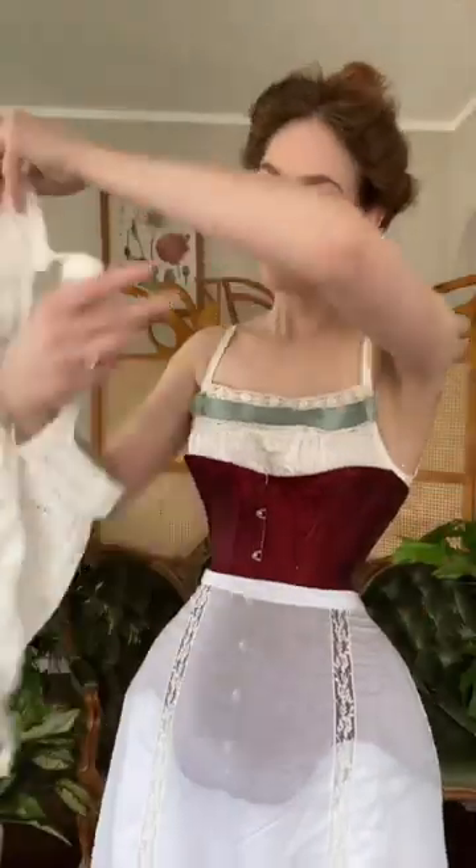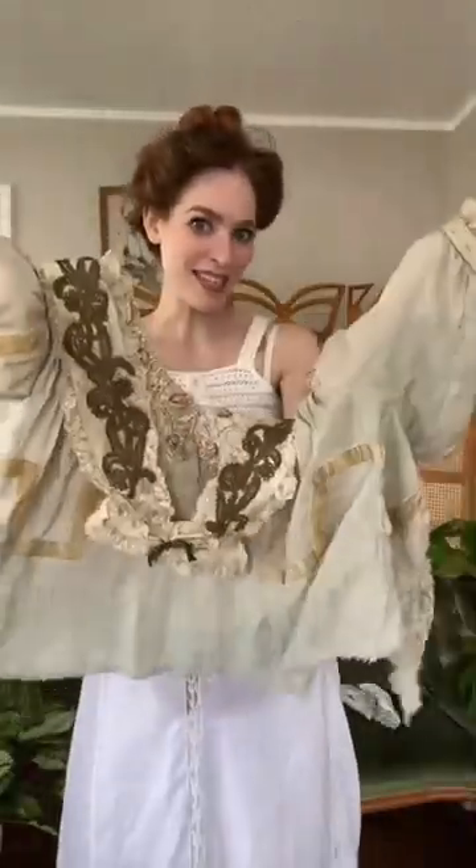We've got our summertime petticoat, which was very clearly not meant to be worn with this corset. Corset cover. And now the bodice.